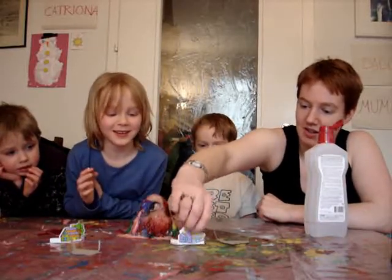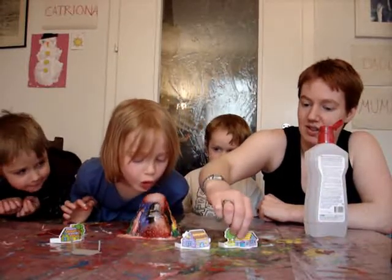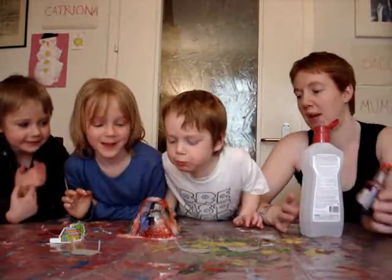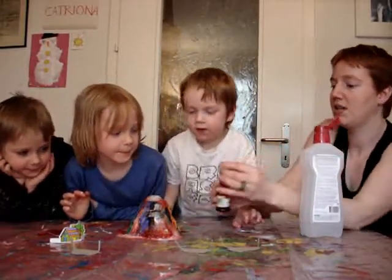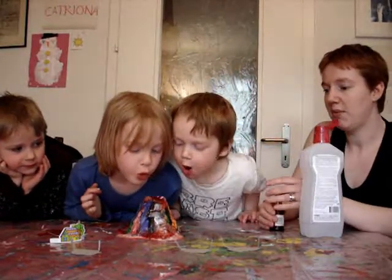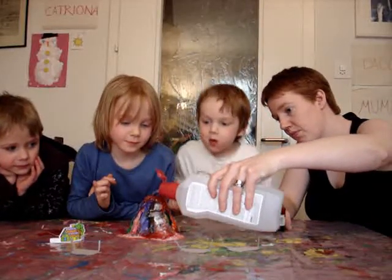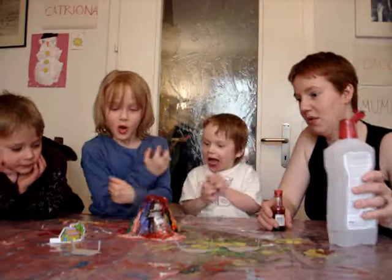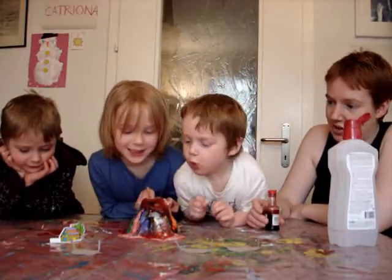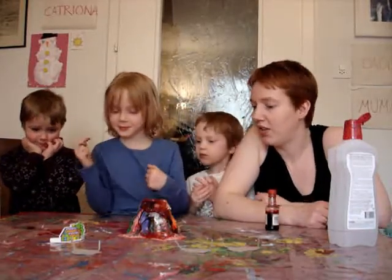You've blown the houses over. Let's put some more paint in here. Let's put some more of this in. Let's put some more vinegar in. Let's leave it to erupt a bit. Shall I go and get a cloth?